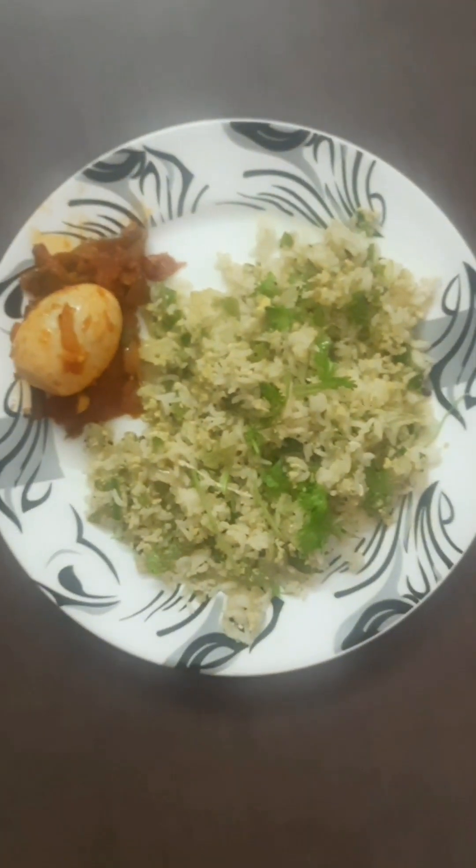Capsicum rice ready! If you find it useful, let me know in the comments. Press like. Thank you.